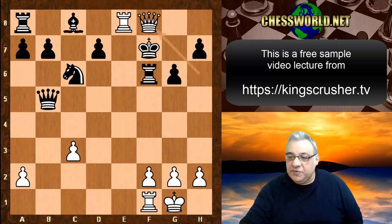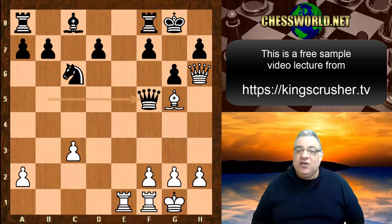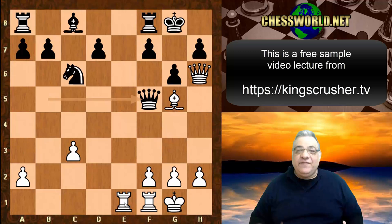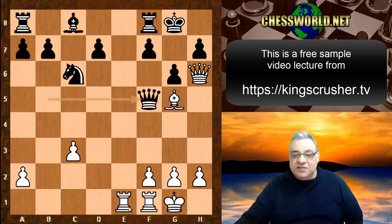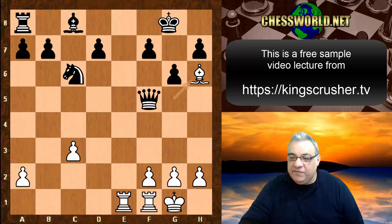Queen f5 was played instead, but now the central rook is involved combinationally again. White plays Queen takes f8 check - this ends the game. King takes, Bishop h6 check, and Rookie a check and mate. This shows how dangerous the whole anti-Sveshnikov system is.